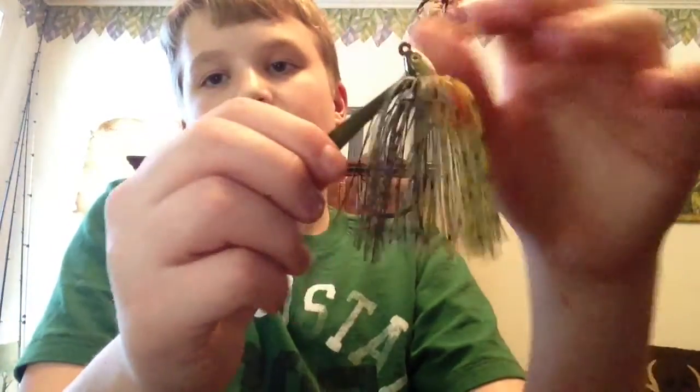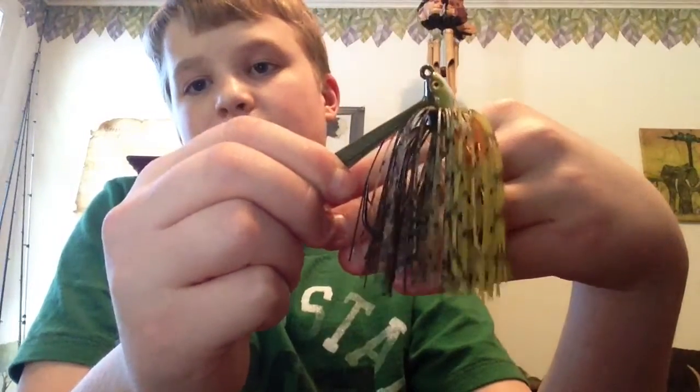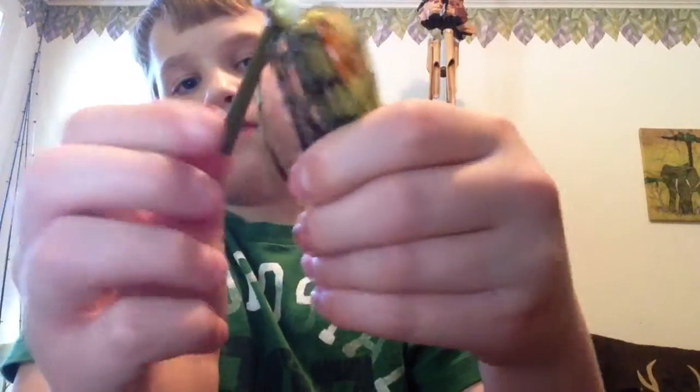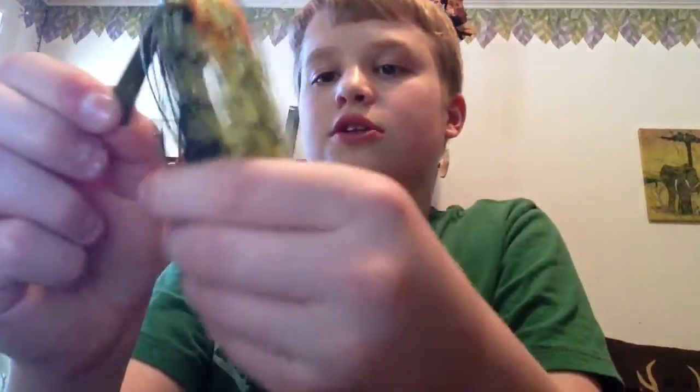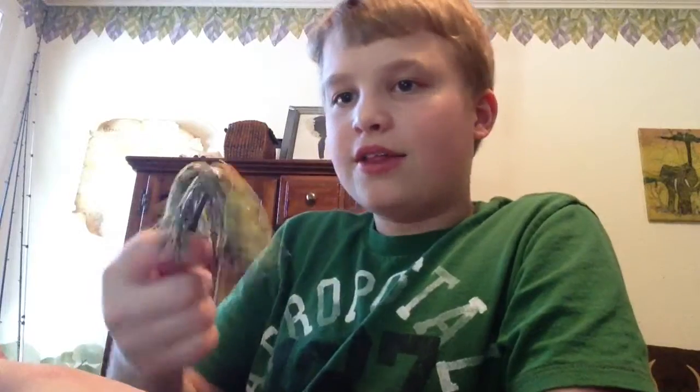I have one Dirty Jig Swim Jig in the yellow perch color, three-eighths ounce. Just a little tip — I see a lot of people take their jigs and just throw them in, and their skirt's all messed up, all over their head. That's what their bait looks like — all balled up around the hook and stuff — and they just throw their jig into their box all messed up.